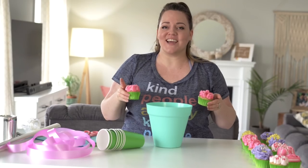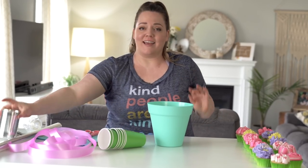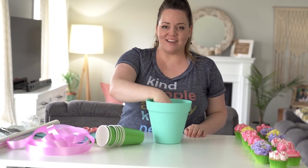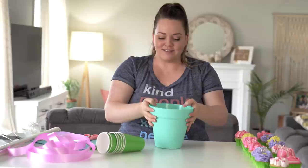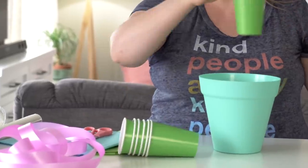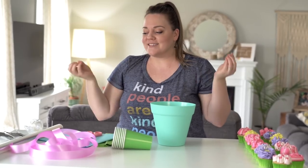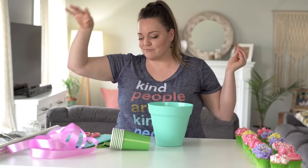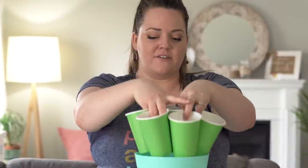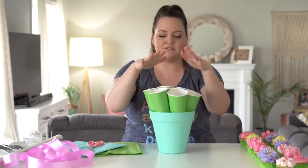I think I have everything to finish DIY-ing this bouquet. I'm going to put a can of soup in the bottom to weigh it down so it doesn't fall over, then I've got cups that will hold the cupcakes — I'll staple them all together and add tissue paper to look like leaves, wrap it in cellophane and tissue paper, and put a pretty ribbon and bow on it. I found a flower pot big enough to hold seven cups for seven cupcakes.